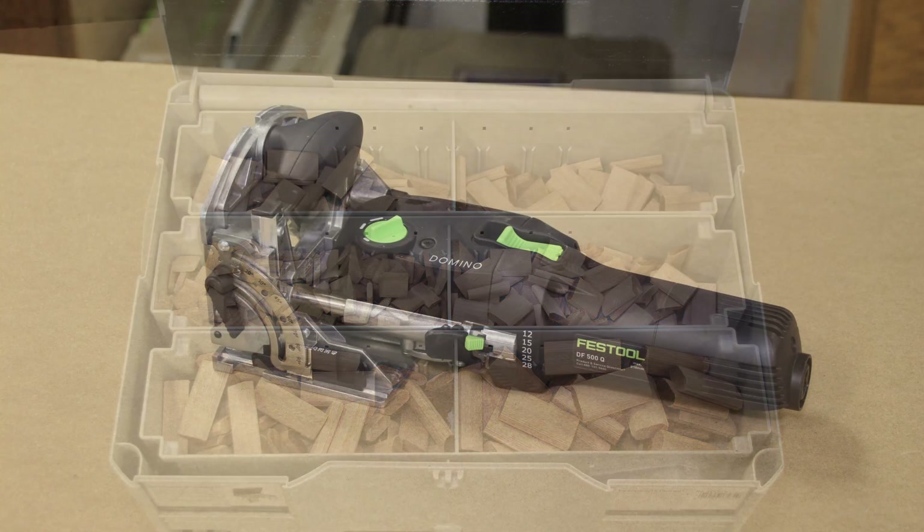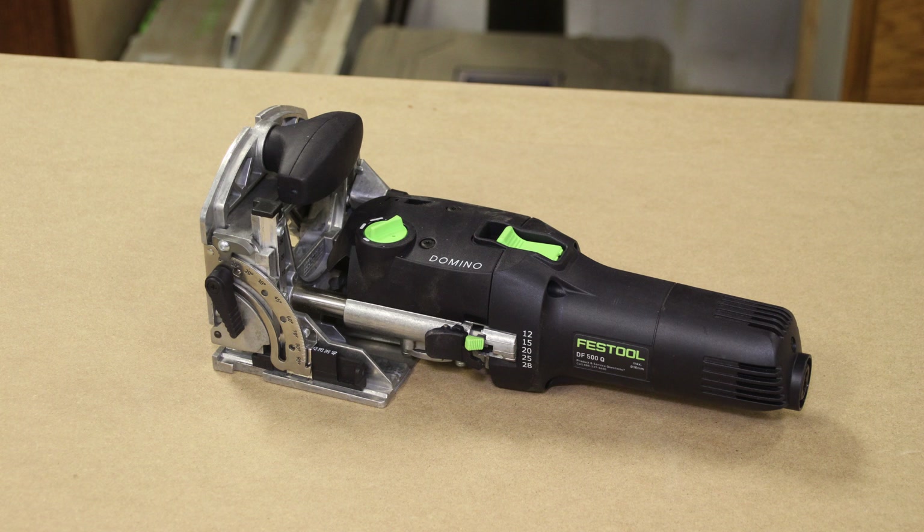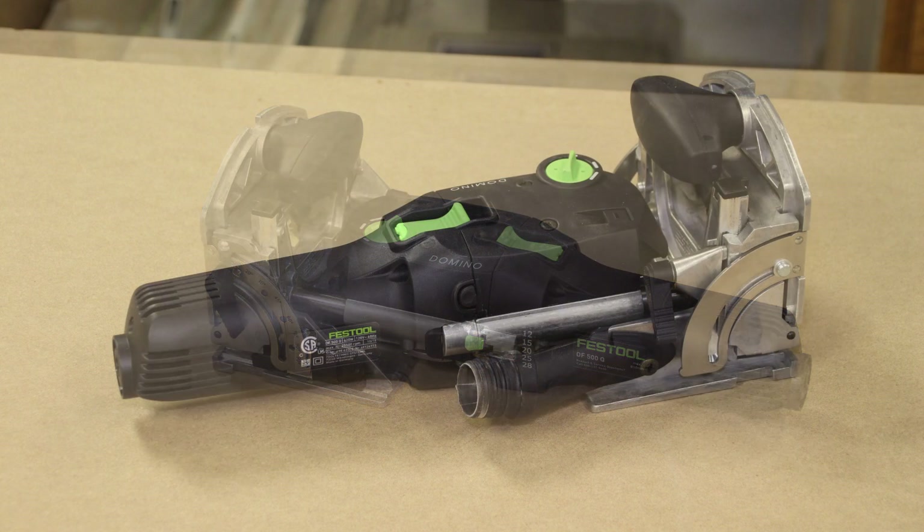Today we're going to discuss the tool's operation, how it works, and then we'll run around the tool and show you its features, discuss my impressions, and then who's going to buy it.